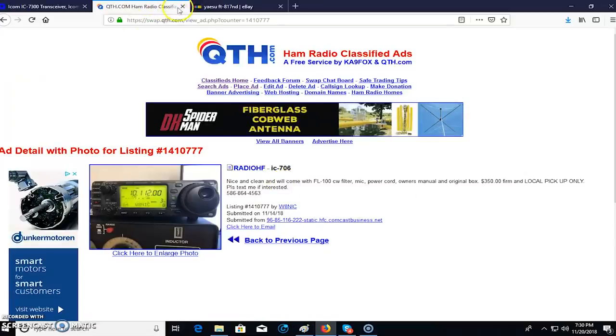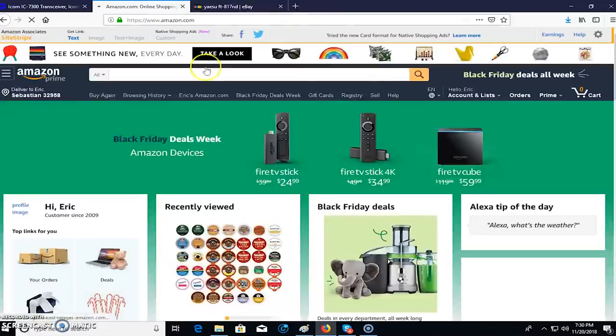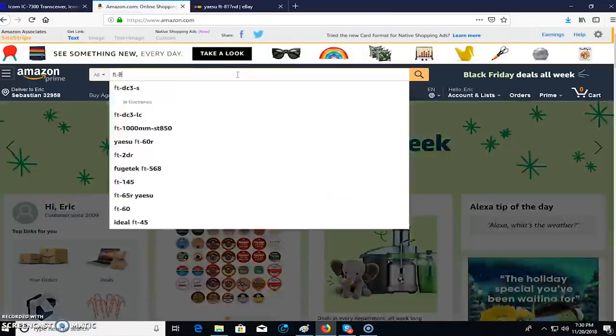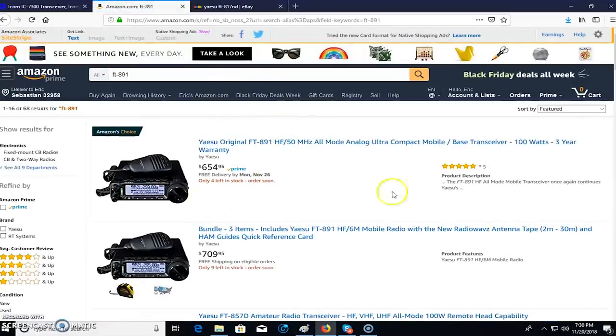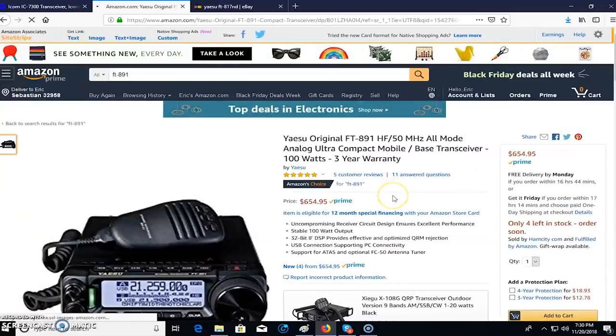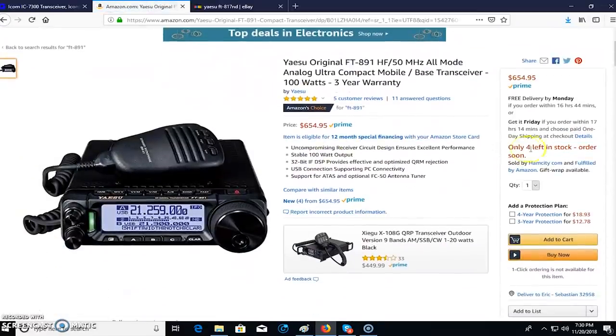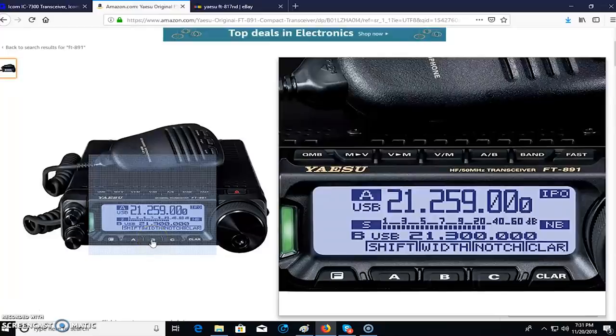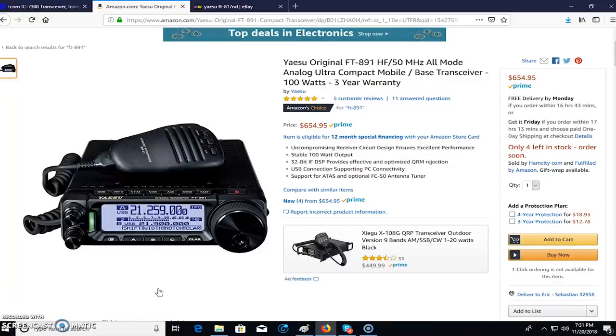What you probably don't want to do is go to Amazon. I've never bought an HF rig on Amazon, but searching for an FT-891 it's sold by 'Ham City and fulfilled by Amazon' — you have Amazon's backing and warranty. But I wouldn't buy a ham radio from Walmart even if they sold it new with a warranty, because they're just selling a radio. I want to buy a radio from a radio dealer. These are just opinions and helpful hints.